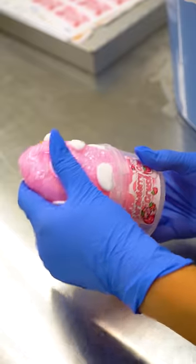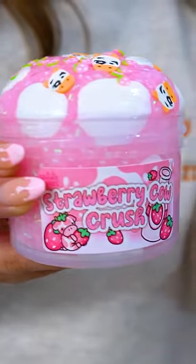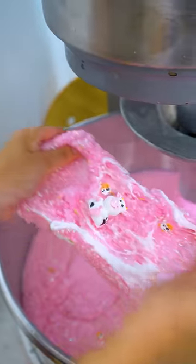And here's the final product, complete with little white cow spots. I love how this final product turned out. What do you guys think? Would you guys want an official release of this slime? Let us know in the comments below.